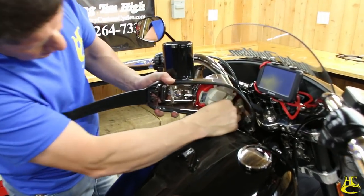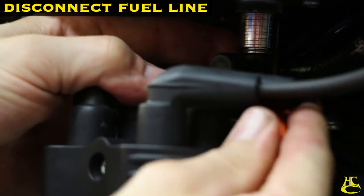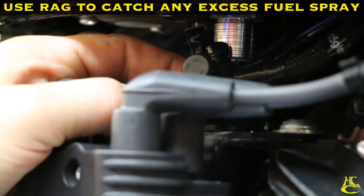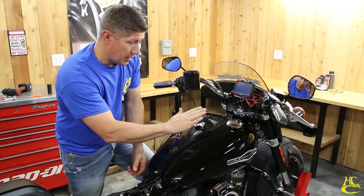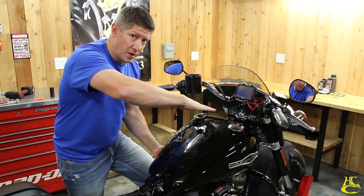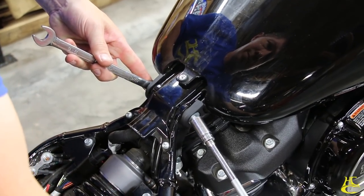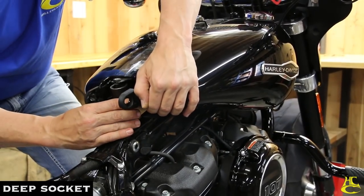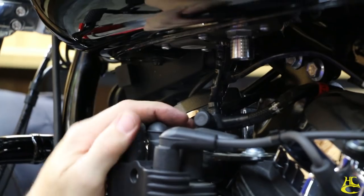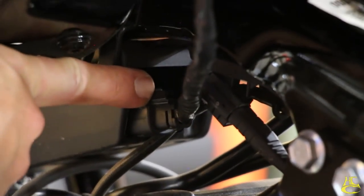Now this connector is right under here. You want to be sure and watch for fuel pressure spray to come out of there. We're going to take these 9/16ths bolts out first, but we'll pull the back one out and leave the front one in, and pivot this gas tank up so we can get to the connections underneath. It's super easy and actually really cool.